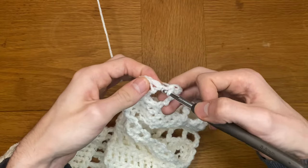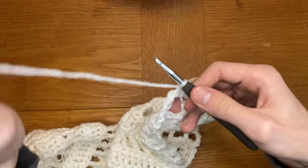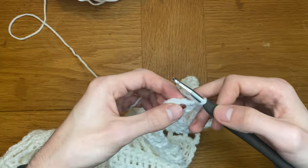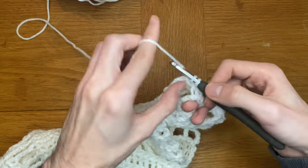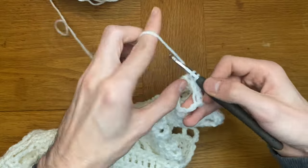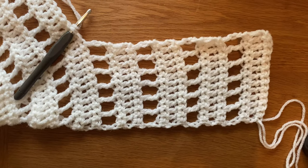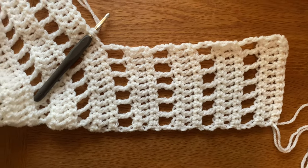If you had 29 stitches in your row, you would split your project into 13 stitches either side and then three stitches in the middle that you skip. So you'll either be skipping one or three stitches — this ensures the mesh stitch sits on top of each other nicely so the pattern repeat looks good. Build up this pattern until you have your desired length, but leave off your final row. Your final row should be exactly the same as the row you started this panel with.